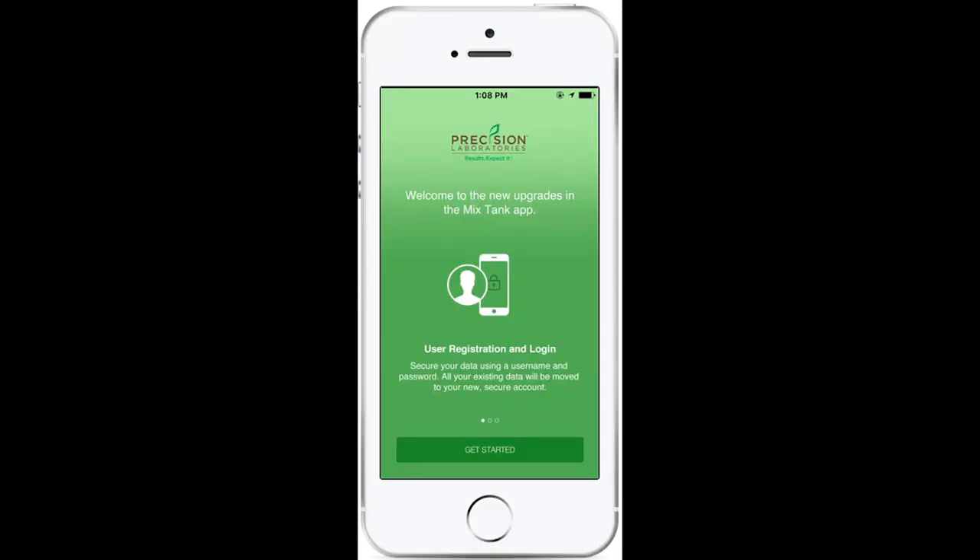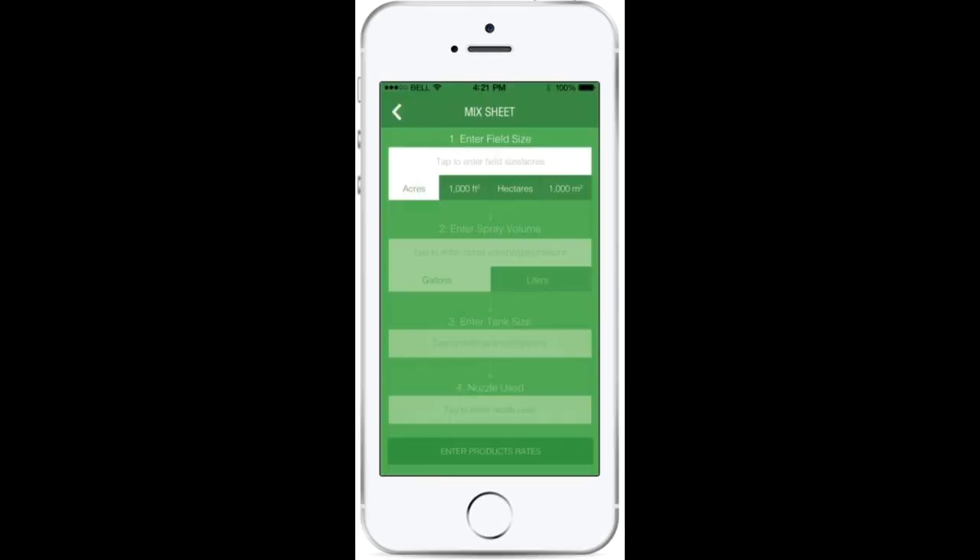Another good option is there's an app available called Mix Tank App, and it actually includes all the information you would need to build your tank mix and create the proper mixing sequence, and even load sheets for what you'd like to accomplish.